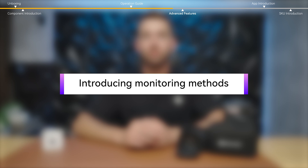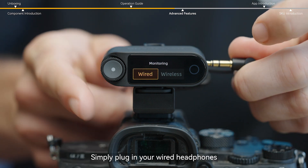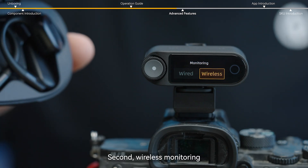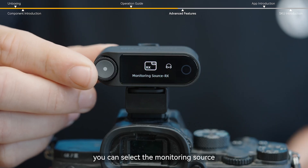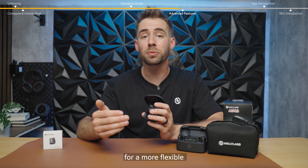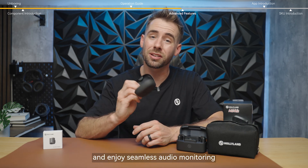There are two ways to monitor your audio. First, wired monitoring — simply plug in your wired headphones into the receiver's monitoring port to hear the audio output directly. Second, wireless monitoring — once your earphones are paired, you can select the monitoring source, either from the receiver only or from both the receiver and the camera's audio for a more flexible and complete monitoring experience. Choose the method that works best for your setup and enjoy seamless audio monitoring.